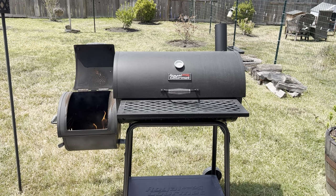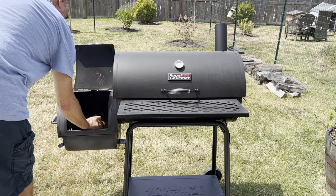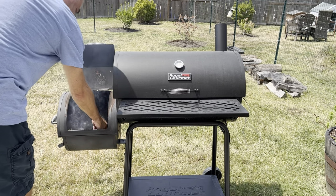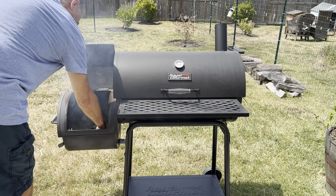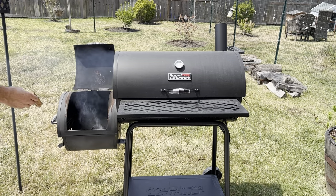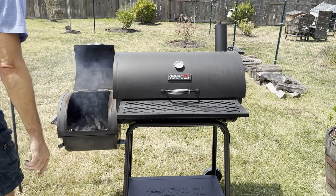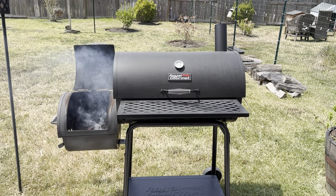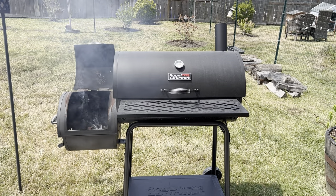Starting off, place your wood with some fire lighters to get the fire going. It takes about 30 minutes to reach the correct temperature. The design of an offset smoker makes it easy to stoke the wood and coals while adding more fuel without opening the cooking chamber. If you find satisfaction in mastering a live fire and are cooking for the experience, you will love running an offset smoker.